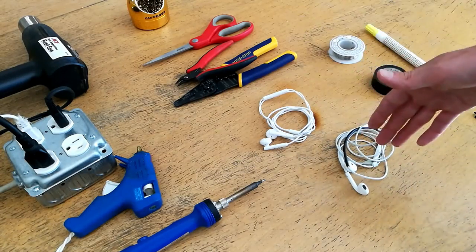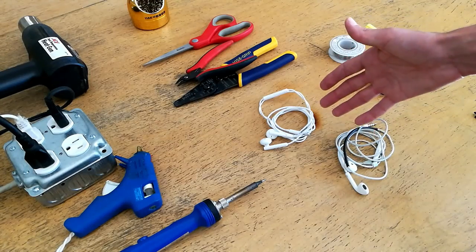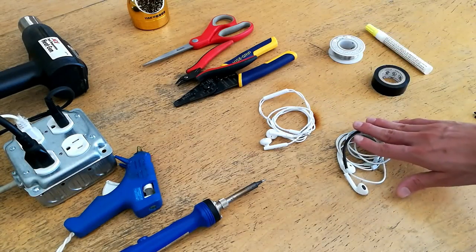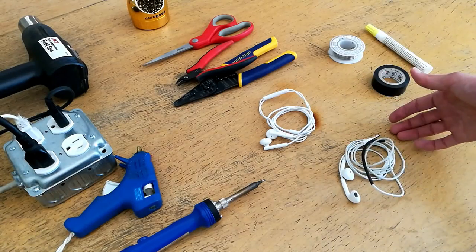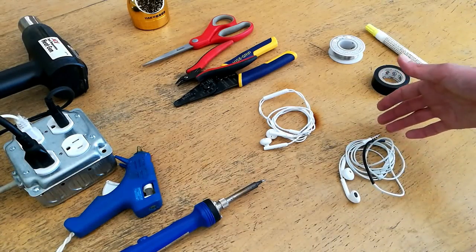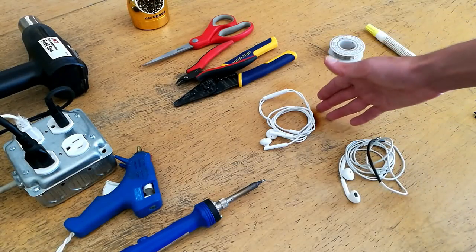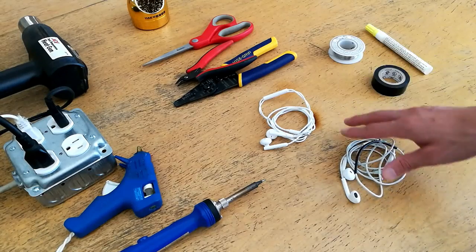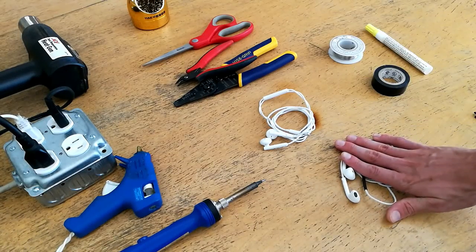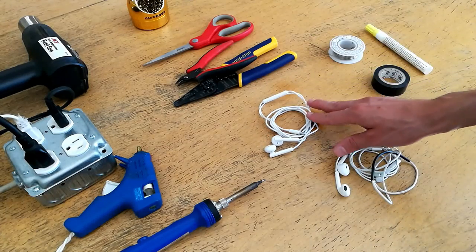Now neither of these sets of earbuds stands up at all to my actual on-ear headphones, however in general I have found that the EarPods have quite nice acoustic response. So at this crossroads I have effectively two options: I can buy a nicer set of earbuds that are compatible with an Android phone, or I can attempt to modify the Apple EarPods to be able to use the same controller switch as the Android earbuds.